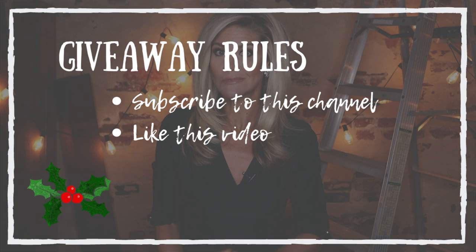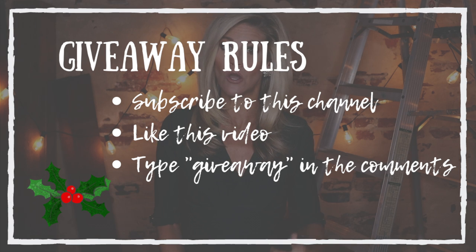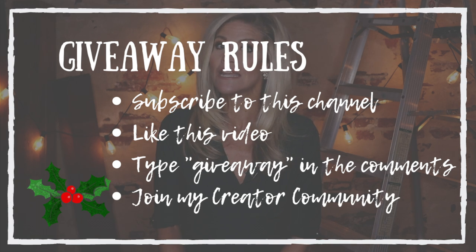Here's how the giveaway works — four simple things. One, be subscribed to my channel. Two, hit the like button for this video. Three, write the word 'giveaway' in the comments so I know you want to be entered. And four, join my creator community — it's where all the DIY junkies hang out and where I share exclusive content. The link to sign up is in the description. This giveaway closes Monday, December 2nd, 2019, so you have just over two weeks to enter, and that way I can get the prize to the winner before Christmas. I'll be contacting the winner via email, so you do need a legit email address.